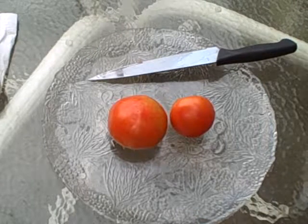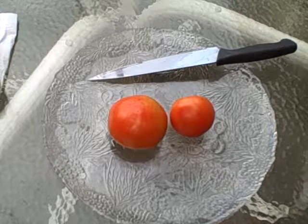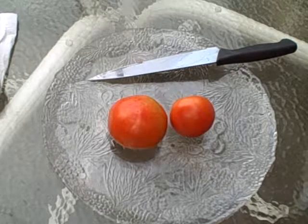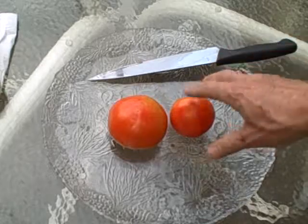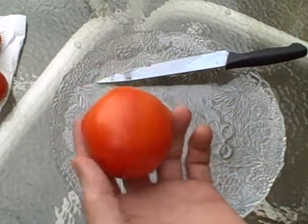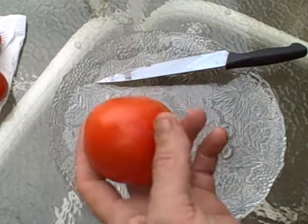Hi everyone, this is Steve from foodforeveryone.org and howtoorganicgarden.com. This is the slice test for a very popular tomato — it's the Early Girl.